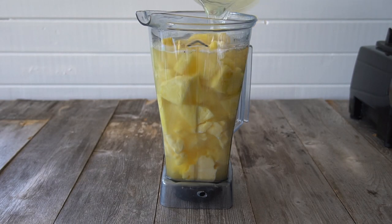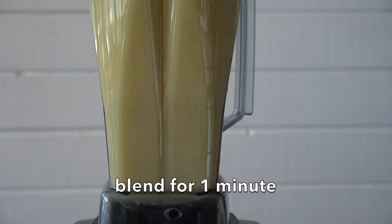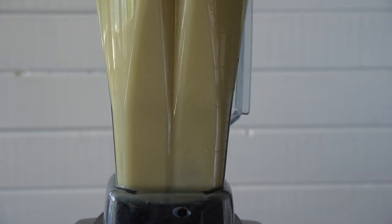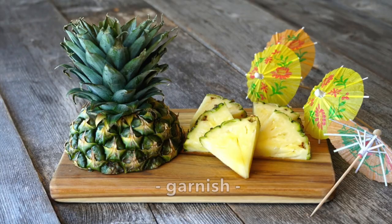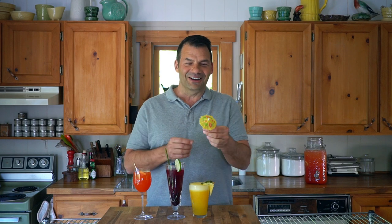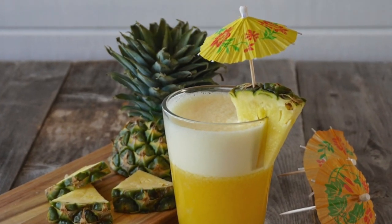We want this to stay frosty. I add the lid on the blender and we're going to zip for a few moments. We're pouring our frosty Tropical Freeze into tall glasses. Our garnish for this drink is pieces of fresh pineapple and these cool little cocktail umbrellas — kids love this kind of stuff.